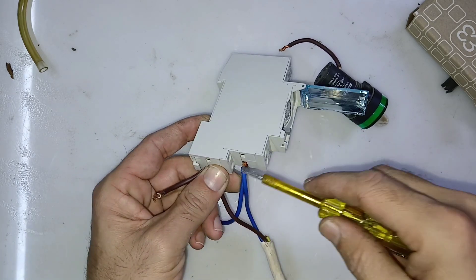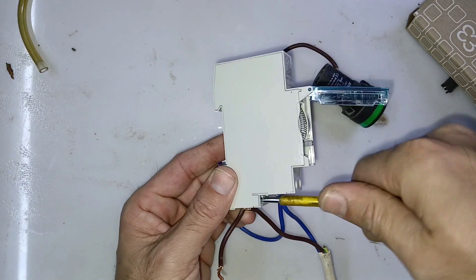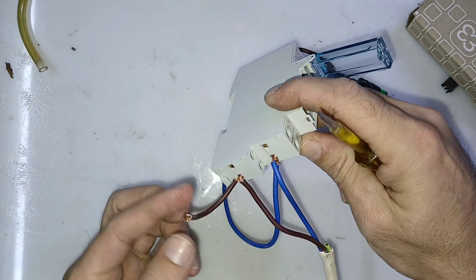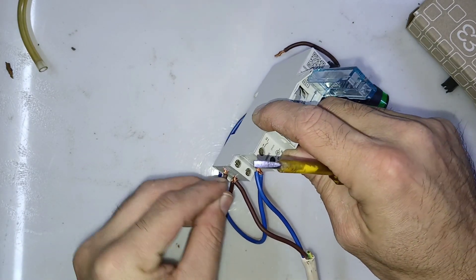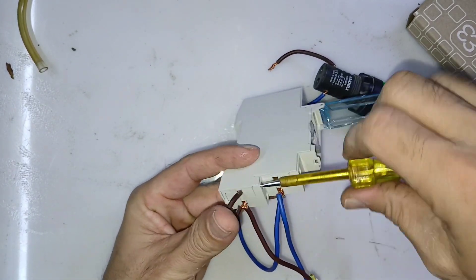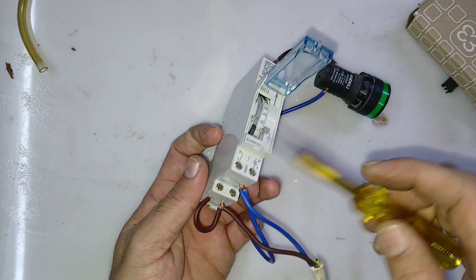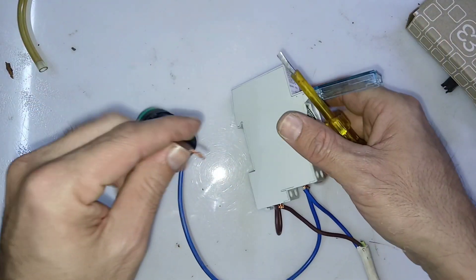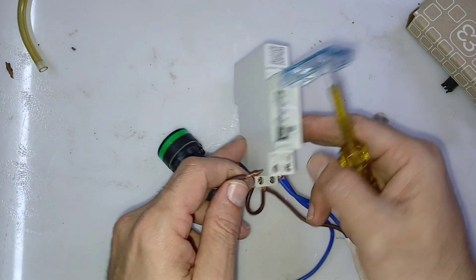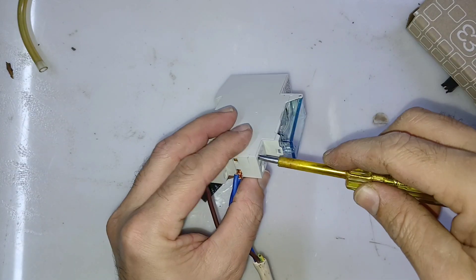This is connected to line, as you can see. Now this loop I will give direct to number 1, like that. Now you have terminal number 2 — to number 2 you need to connect the load, to the light. Your neutral you give direct; in line it will go through the timer.